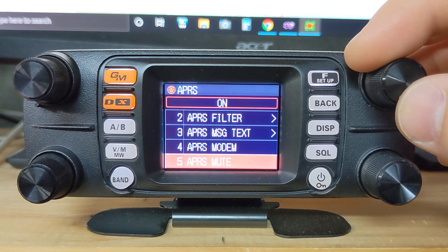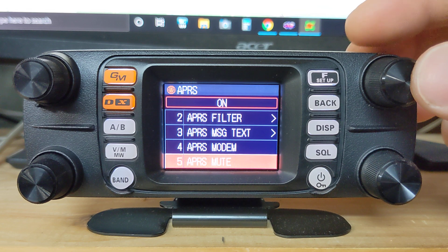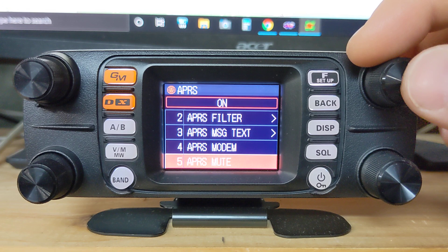It gets kind of annoying. But if you do have this setting on and you turn off your beacon and you're not using or listening to the APRS frequency, you won't be able to hear any other stations on the B band. Just remember that.